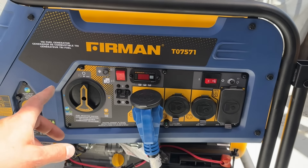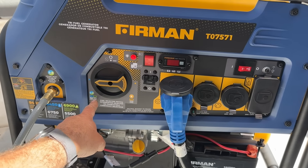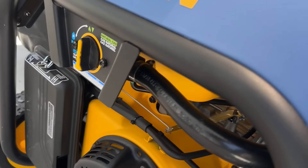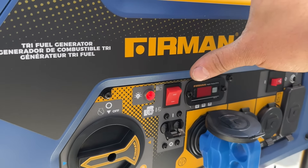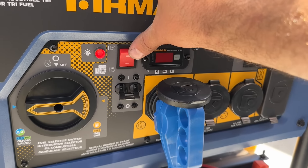This has an electric start, so we're just going to select natural gas or LPG. With natural gas, what you actually do is put this on choke, start it for three seconds, then put it to run, and then you can start it up.